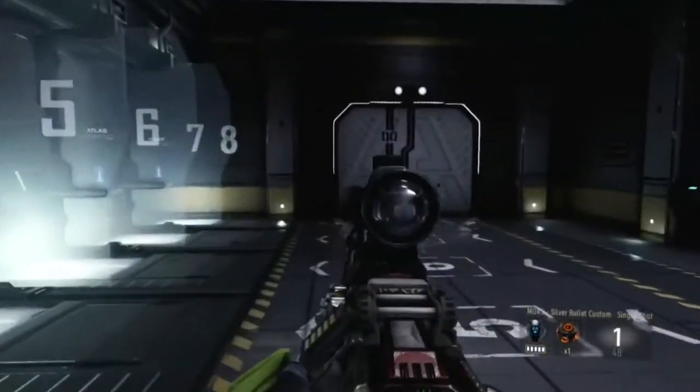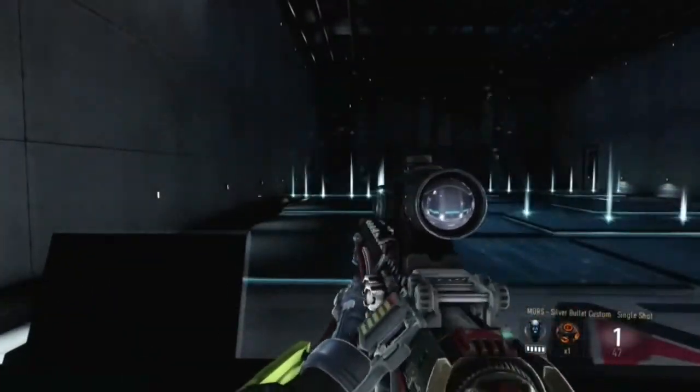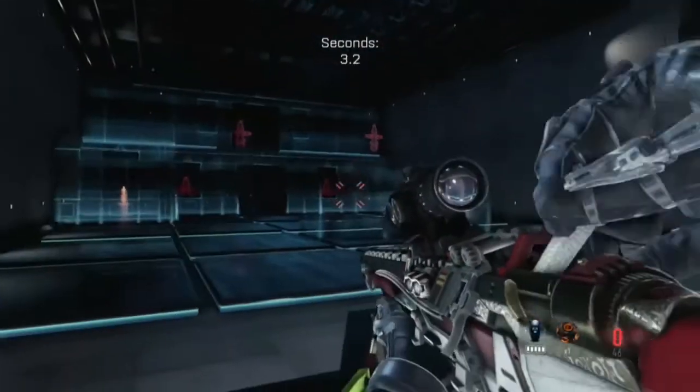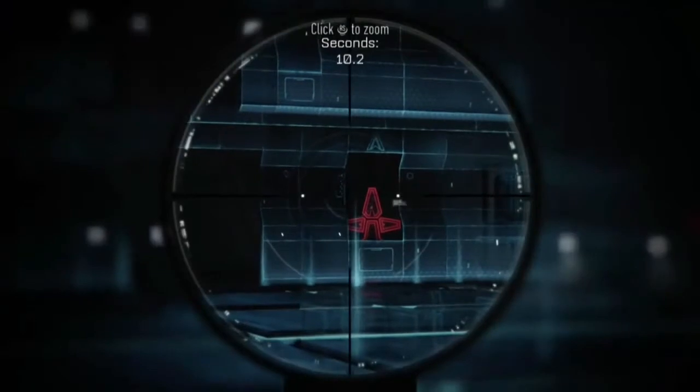That's pretty much it — I just reviewed the Elite Moors Silver Bullet. Let me know in the comments if you like this gun, or if you think the Doctor is better. Anyways, please like, comment, and subscribe to become part of the ninja team — because to be a ninja, you have to be silent. Peace guys, see ya!